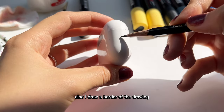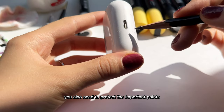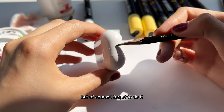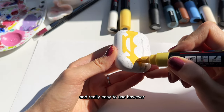I also draw a border of the drawing since I will customize only half of the AirPods. At this stage you also need to protect the important points from the paint using tape, for example — but of course I forgot to do it. I use Posca acrylic markers; they're perfect for this job and really easy to use.